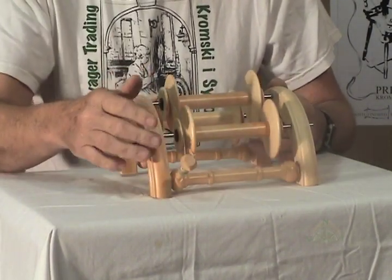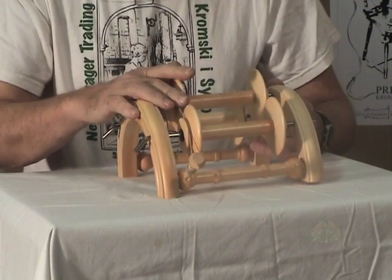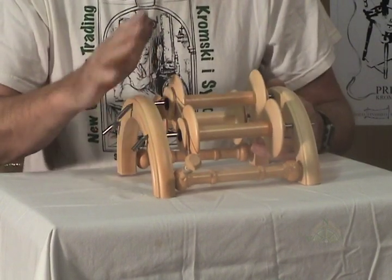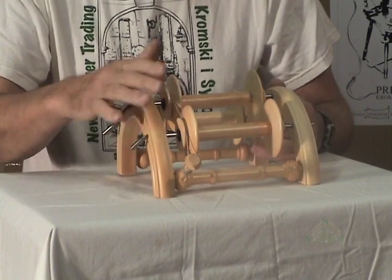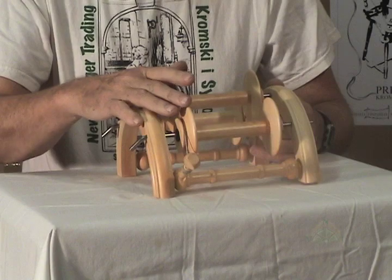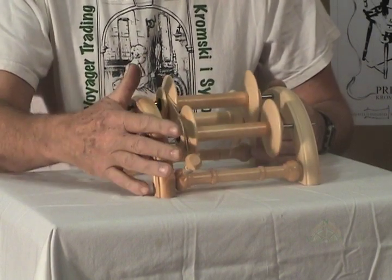You'll use the tensioning peg to apply a little bit more braking action on these bobbins. When you're going really fast and you need to stop, these brake bands will help you do that and also hopefully keep the tension on these bobbins equal as you go ahead and do your plying.